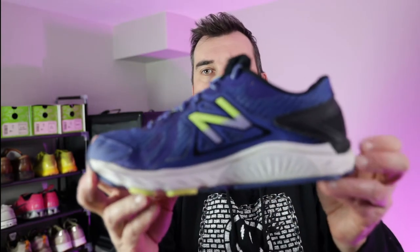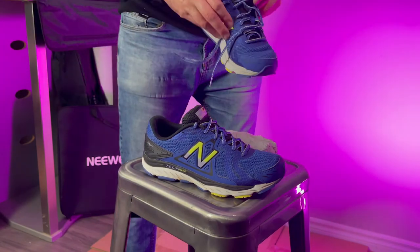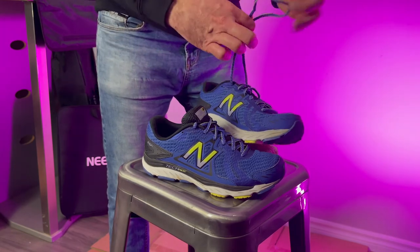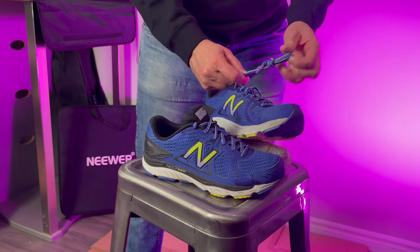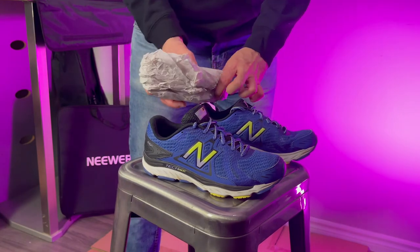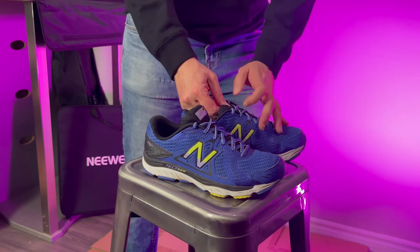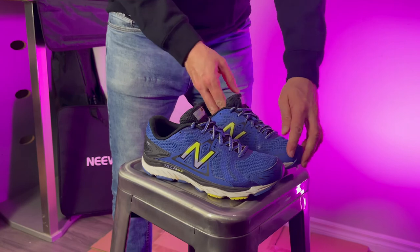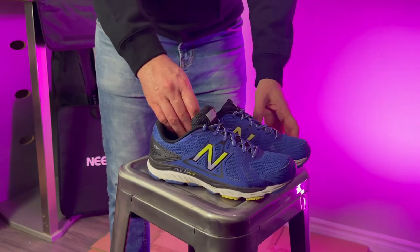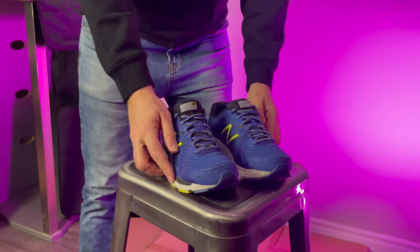Then we just repeat that for the second shoe. It just gives it a nice, formed, fit look. We get our stuffing, just make sure the laces are neat, get that knot, tuck the laces in, get your stuffing, fit it in there, make sure it's nice and fit. And there you go — now they're all set to be photographed. It gives a nice form-looking fit and it's nice and clean. You don't have all the laces dangling around.